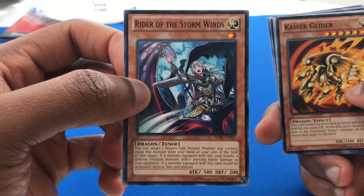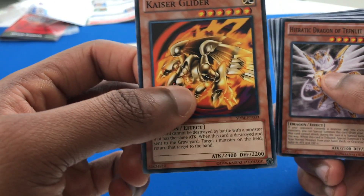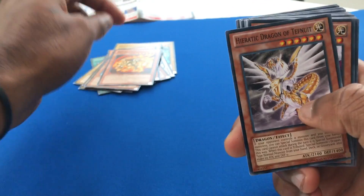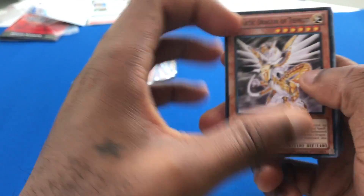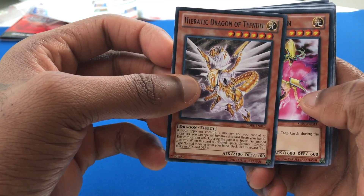Rider of the Storm Winds. We're looking at Kaiser Glider. I remember this guy from way back in the day. It's cool for me because some of these guys are pretty nostalgic for me, having not played in so long. Heretic Dragon of Tefnuit.